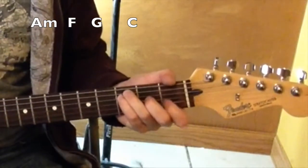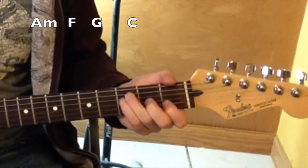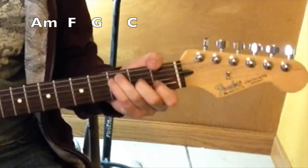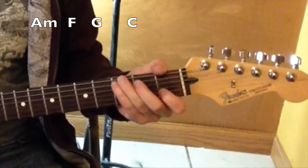To F, second string, third string. These guys are on the third fret, fifth string, fourth string. Letting that bottom string reopen. It's like an F major 7 versus my F.